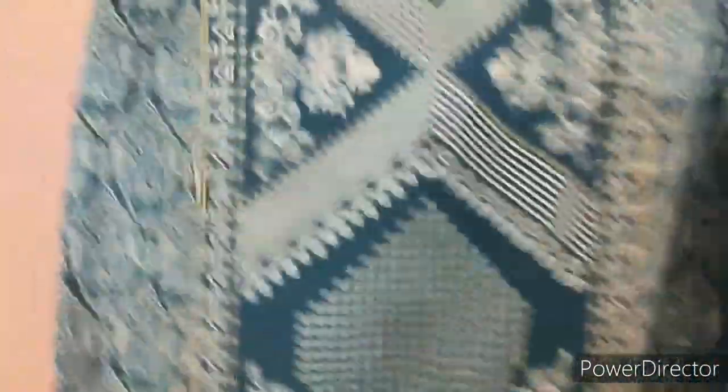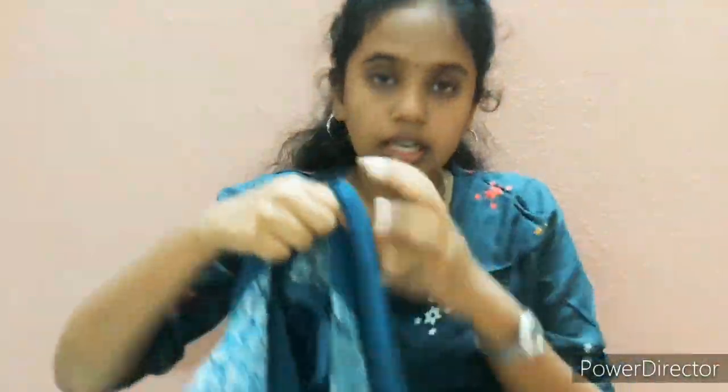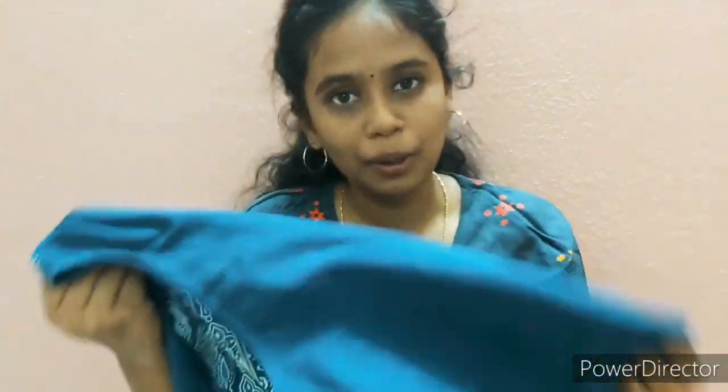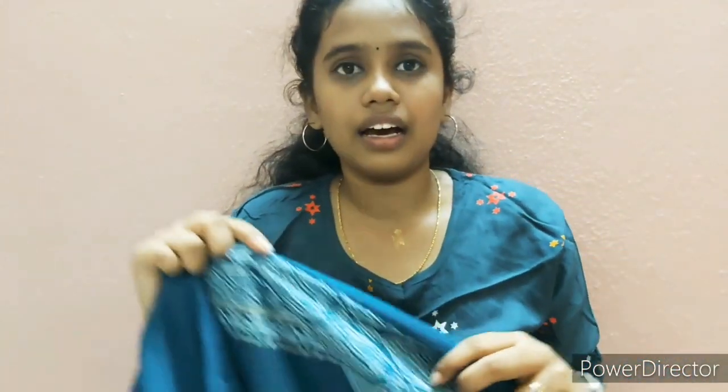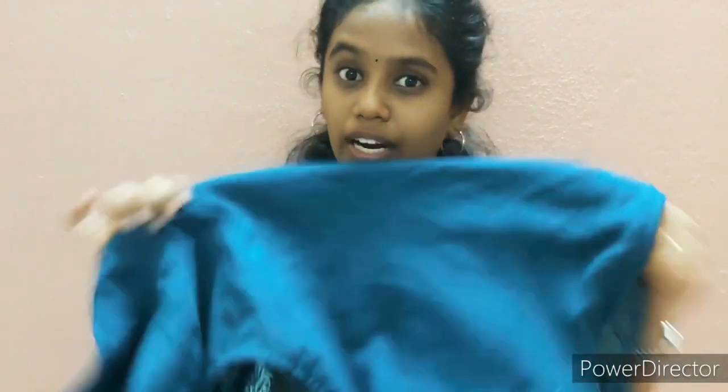Next is a blue color. This is a blue color with white prints. If you consider the material, it is not an option to skip. If you put it on in the morning, you can wear it. This is an advantage.